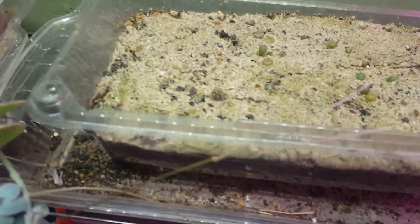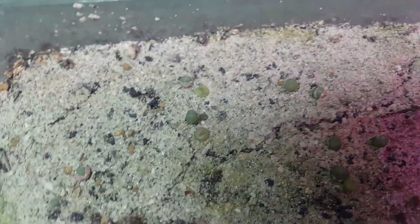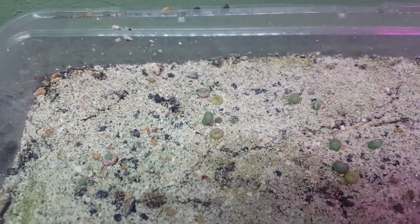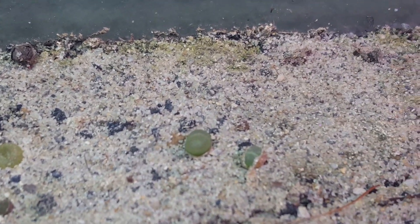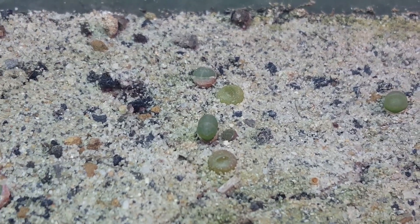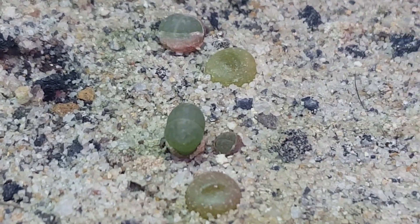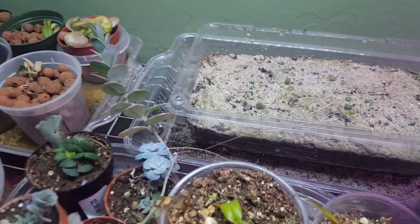Here we have lithops, and they are growing their second batch of leaves. They're splitting open and new leaves are growing. This one here is kind of a funky shape, but whatever. The lithop babies are doing really well.